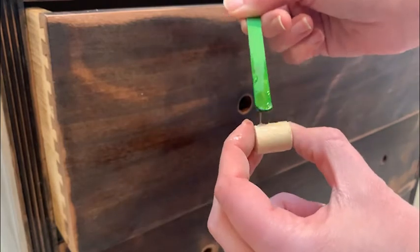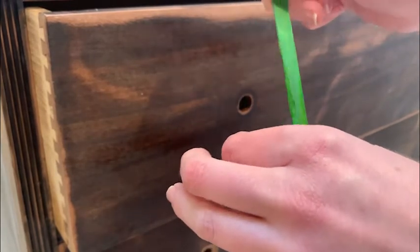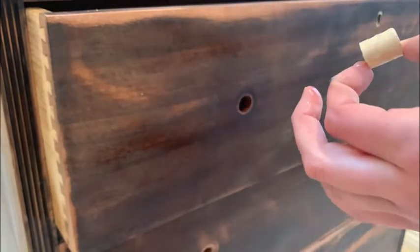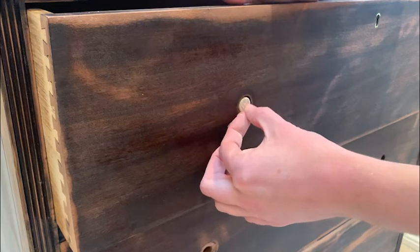I got a 14mm dowel from the DIY shop, which was just a bit smaller than the hole, so it was perfect. I used gorilla glue around the edge of the dowel and slotted them all into place and then filled around the edge with wood filler.